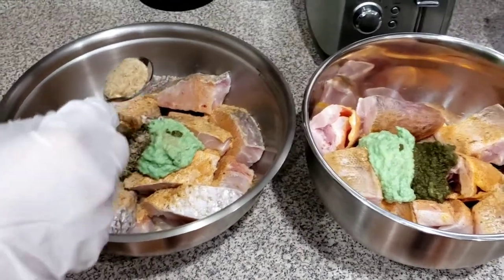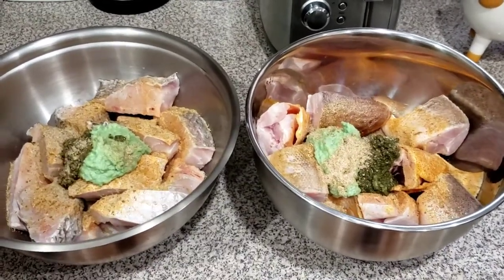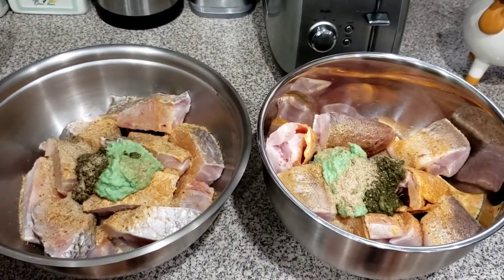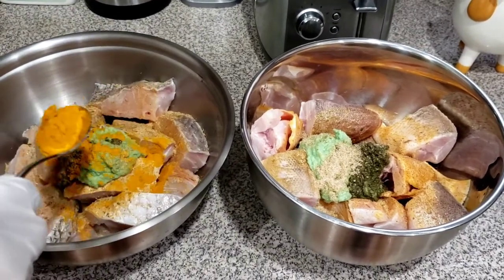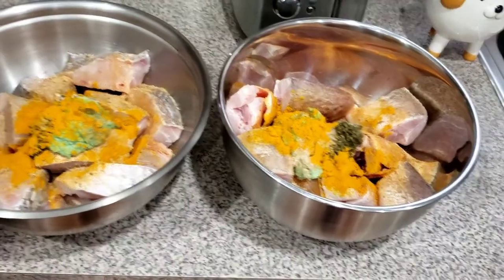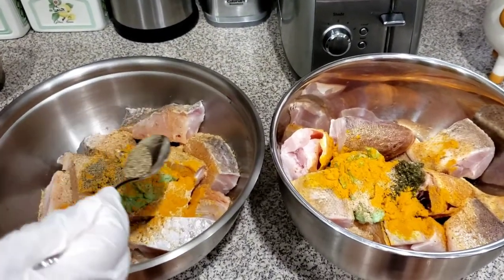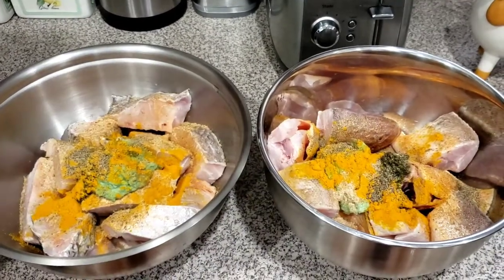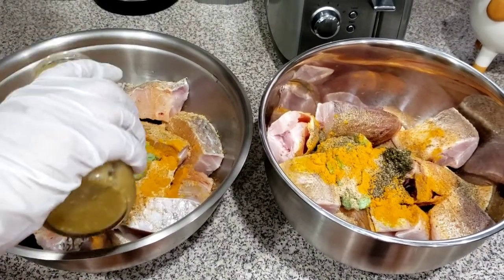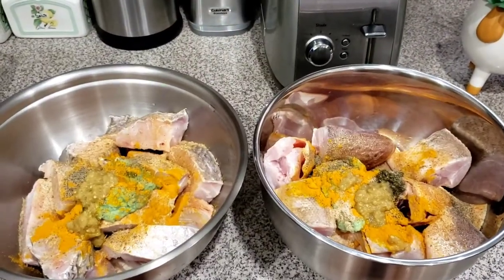I'm also going in with some fish seasoning — just a little bit. Of course, some turmeric for color. Then some black pepper. I'm going to dash in some hot Jamaican yellow pepper, and of course our MSG.